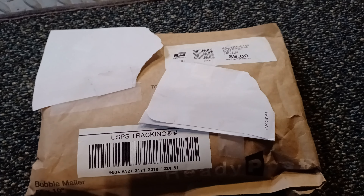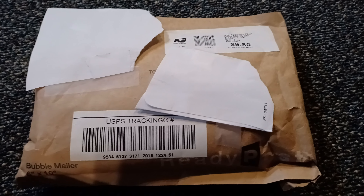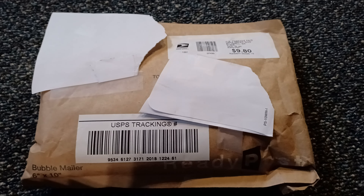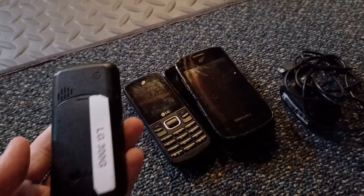Let's get into the unboxing part. I blocked off the addresses — that's a huge thing to do when you're unboxing stuff like this. Let me just cut the packaging. Here are the phones he gave me; I'll go over each phone separately.